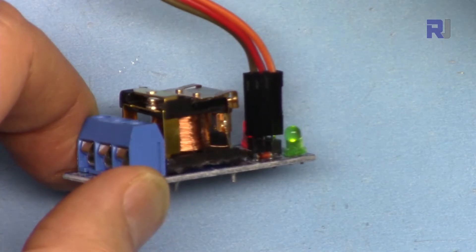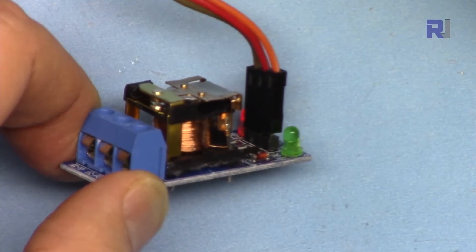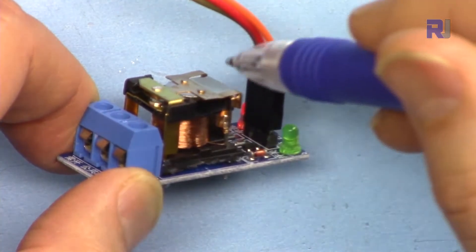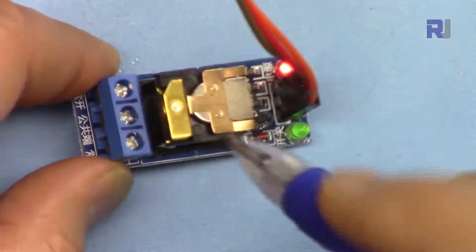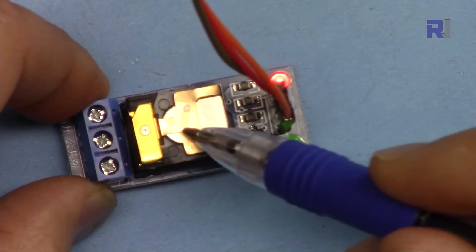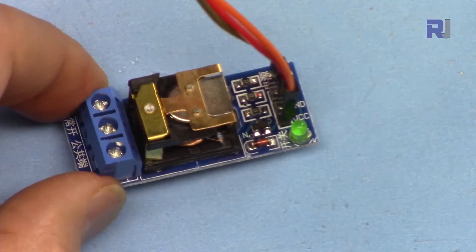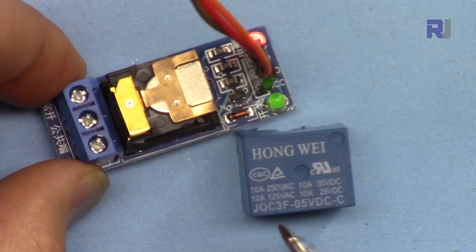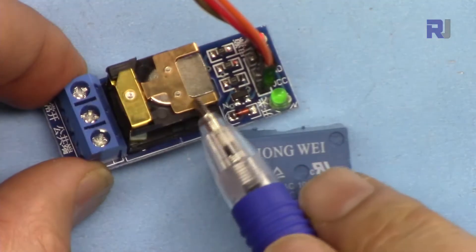You can see the contact at this point — it either disconnects or connects. When it goes up it connects to the top piece; when it goes down it connects to the other piece. The full current passes through this small copper contact. If overloaded, this contact will burn and there's a risk of fire. Always follow the rating labeled on the relay — this one is 10A — and do not overload it.